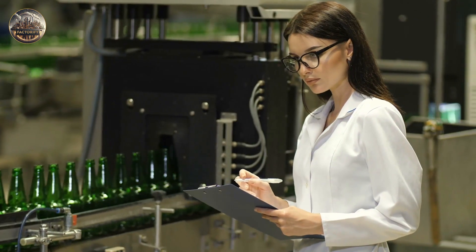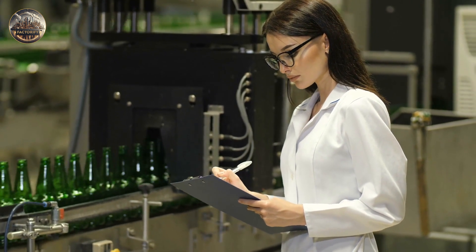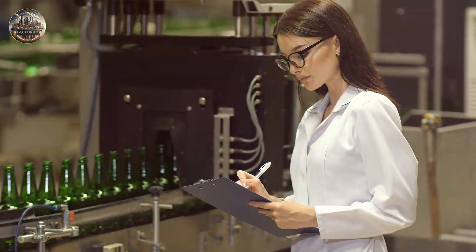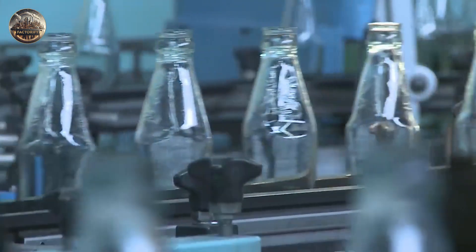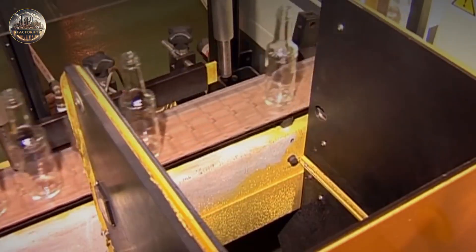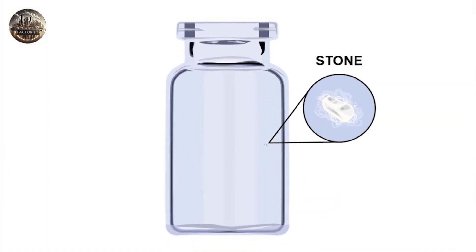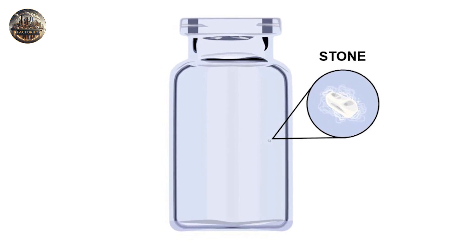Glass bottles are 100% checked for the presence of various defects, both automatically and manually. The defects can be of various kinds. The glass can have small cracks called checks, and sometimes foreign objects called stones can penetrate the walls of the glass bottle.